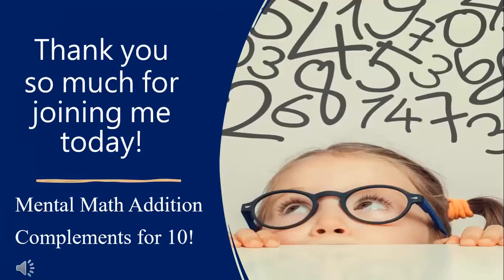Keep practicing these compliments for the number 10 at home. Just say them over and over again: one-nine, two-eight, three-seven, four-six, five-five, six-four, seven-three, eight-two, nine-one. The more you practice saying them, the faster you will get them memorized. If you get these compliments for 10 memorized, in the next lesson we're going to use this strategy of finding those compliments for 10 and then adding our tens together to solve longer addition problems mentally. I think mental math is a lot of fun and I hope you do too. Thank you so much for joining me, and I hope you'll join me in the next lesson where we will practice mental addition.